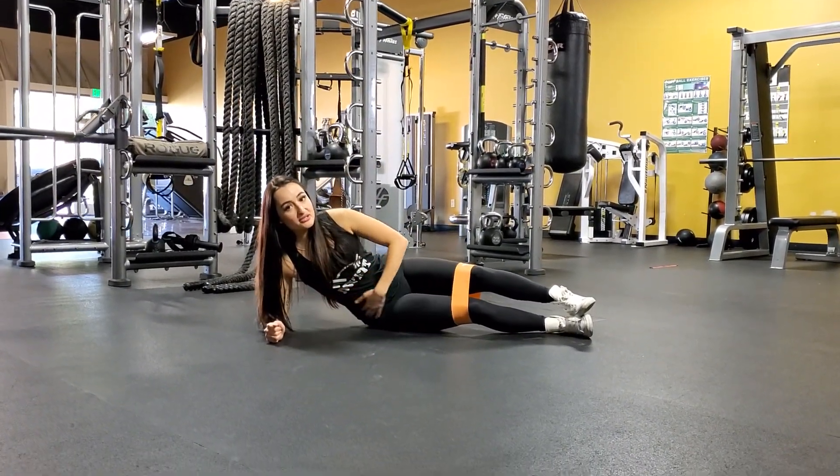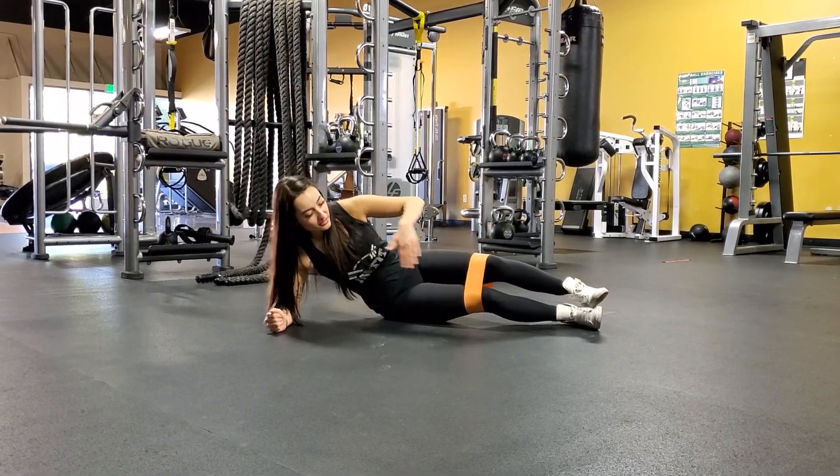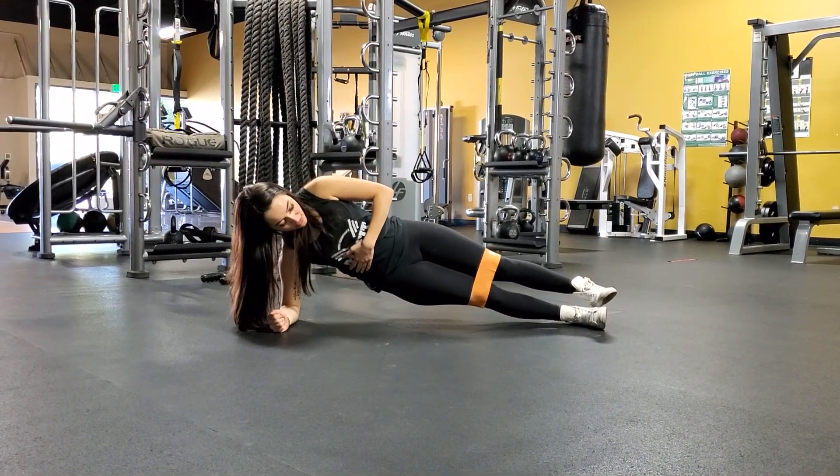So you're going to be down with the side plank. You want to make sure your core is nice and tight. Your body is going to be completely flat all the way down, so you really feel that squeeze in the core.